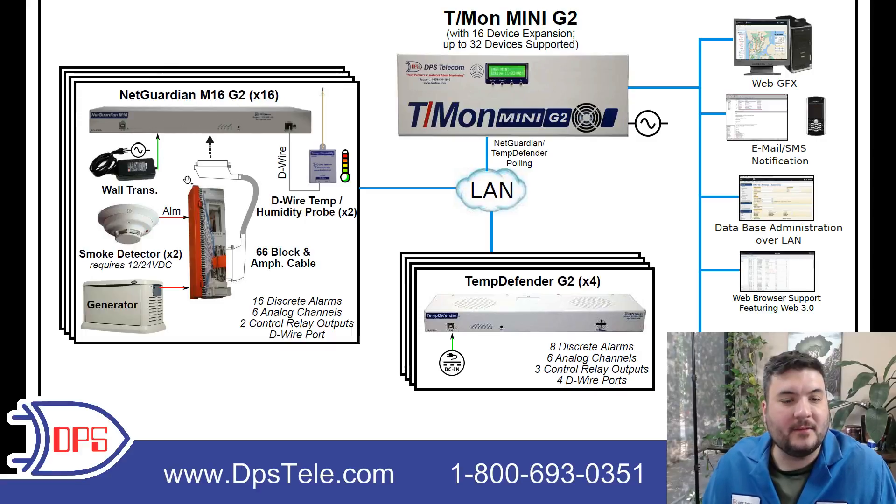We have on this site here — this is representative of 16 different remote sites that are going to follow this template. That's what the stack here represents. The NetGuardian M16G2 was the RTU that was going to be well-suited to what needed to be monitored out at this site. That is a good medium-sized RTU, so let's take a look at what it is pulling in.